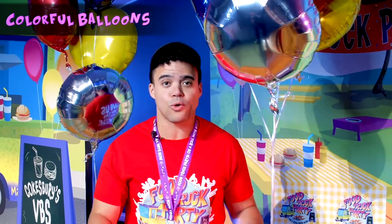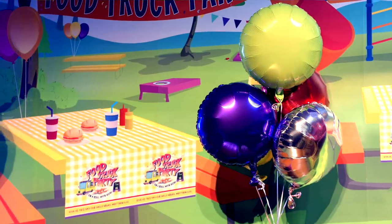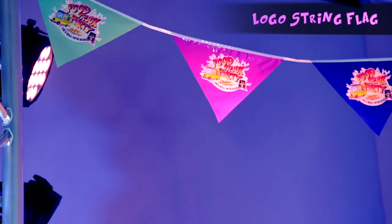To add color and dimension to our stage, we bought these balloons at a local craft store. These balloons tie into the murals in a fun and economical way — and what's better than balloons at a party? And what VBS would be complete without Cokesbury's logo string flags? We hang them on our stage, but you can put them anywhere — over a doorway, in the lobby. It's one of our most versatile items.